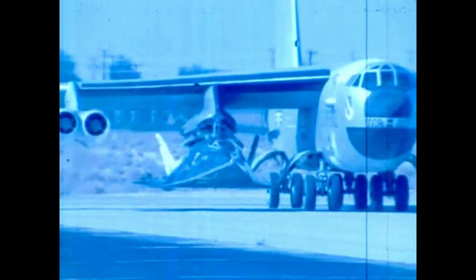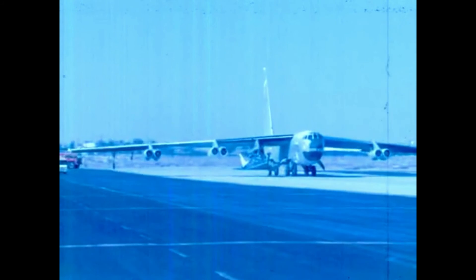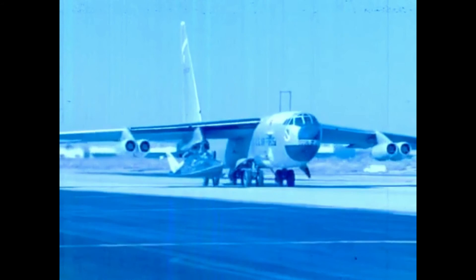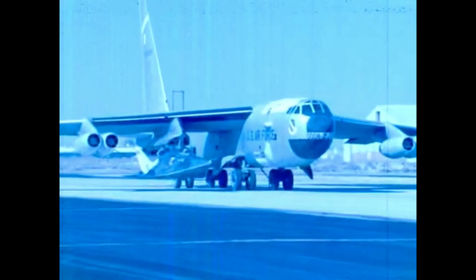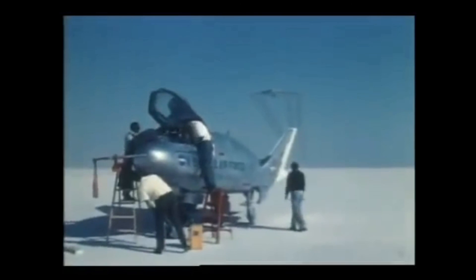The X-24B demonstrated that accurate unpowered re-entry vehicle landings were operationally feasible. Its top speed was 1,164 miles per hour and the highest altitude it reached was 74,130 feet. The pilot on the last powered flight of the X-24B was Bill Dhanar, who had also flown the last X-15 flight about seven years earlier. Among the final flights were two precise landings on the main concrete runway at Edwards, flown by Mankay and Air Force Major Mike Love — representing the final milestone in a program that helped write the flight plan for the space shuttle. The X-24B was the last aircraft to fly in Dryden's lifting body program and is on public display at the National Museum of the United States Air Force, Wright-Patterson AFB, Ohio.